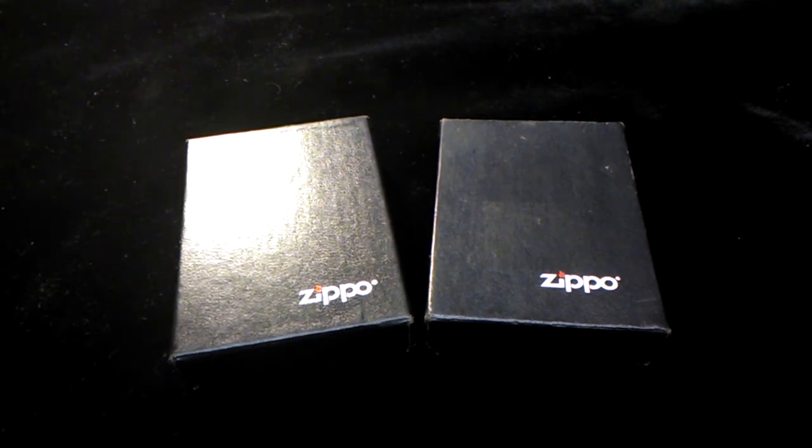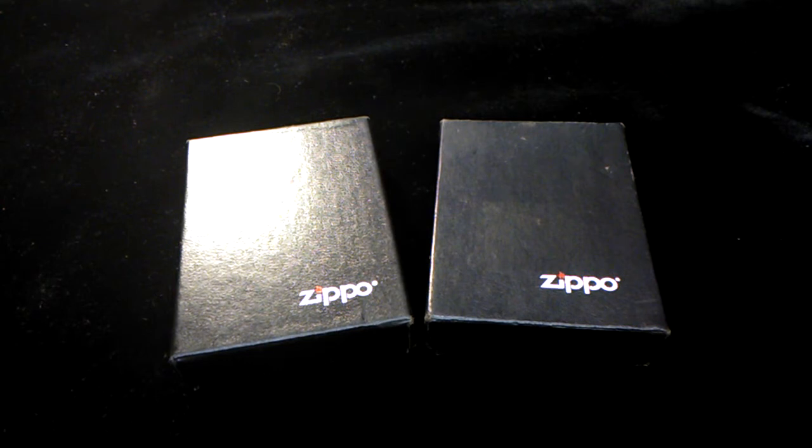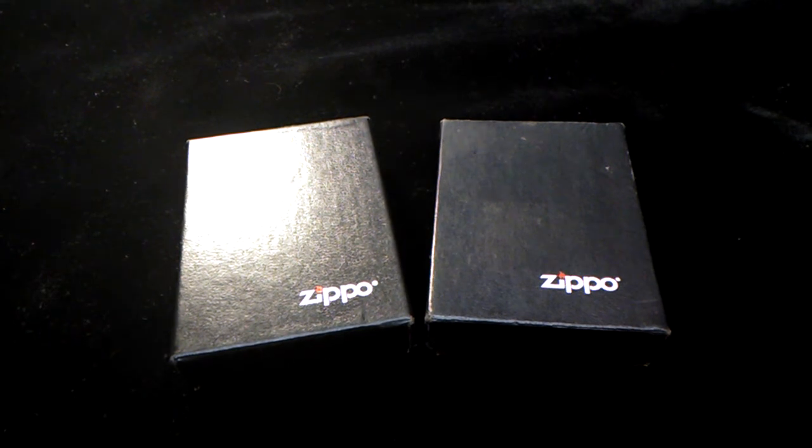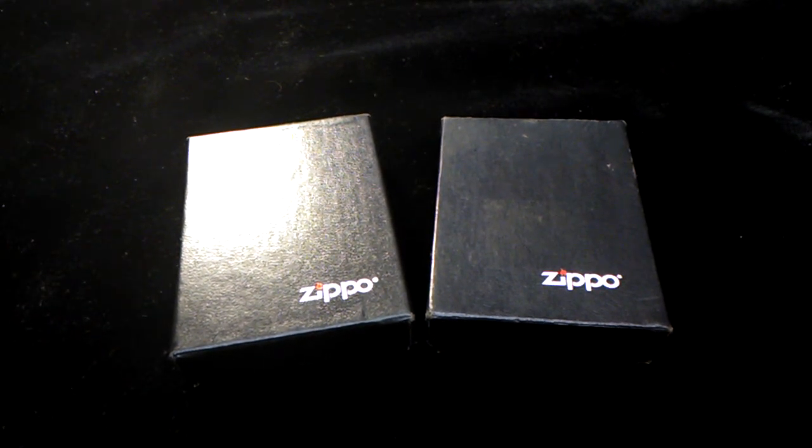About six to eight months ago — well, it's been longer than that — I found some Zippos at a pawn shop and I've done some trading for them. Since then I've bought a couple more off auctions and stuff like that.